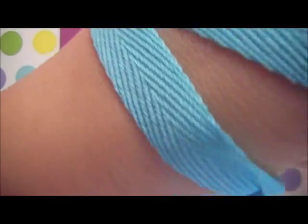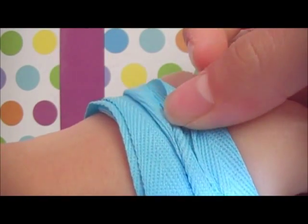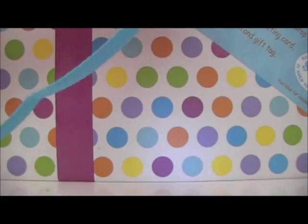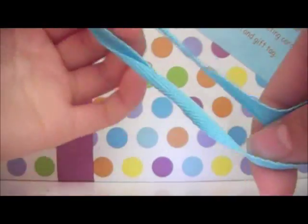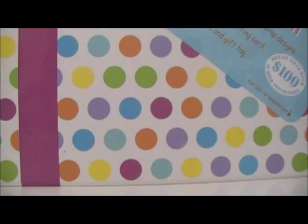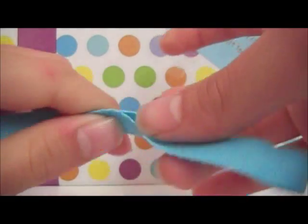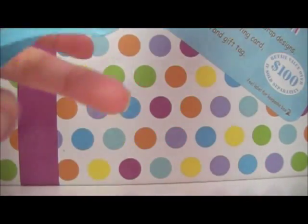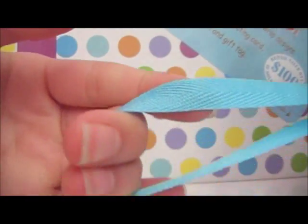Take your desired string and wrap it around your wrist at least four to five times. I wrapped mine around six times. Be sure to make it longer than usual. Take your string and fold it in half. There should be a loop at the end — make sure the two ends are equal. The loop should be around two to three fingers wide.